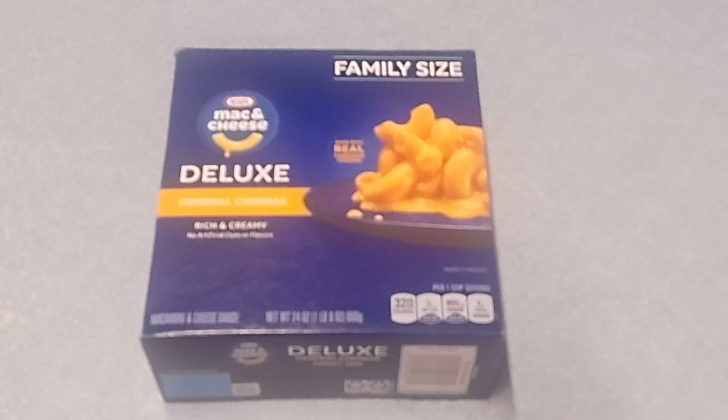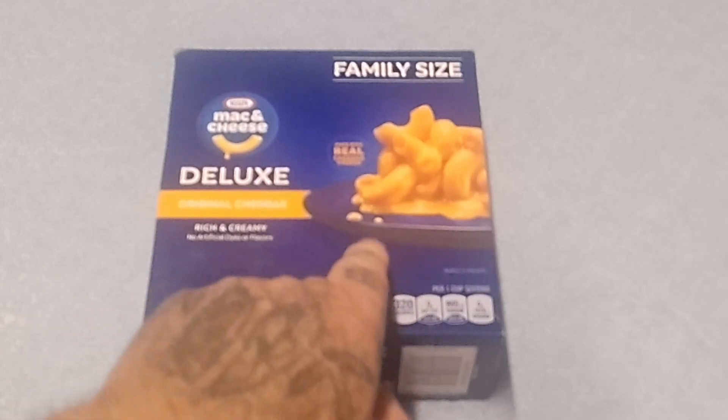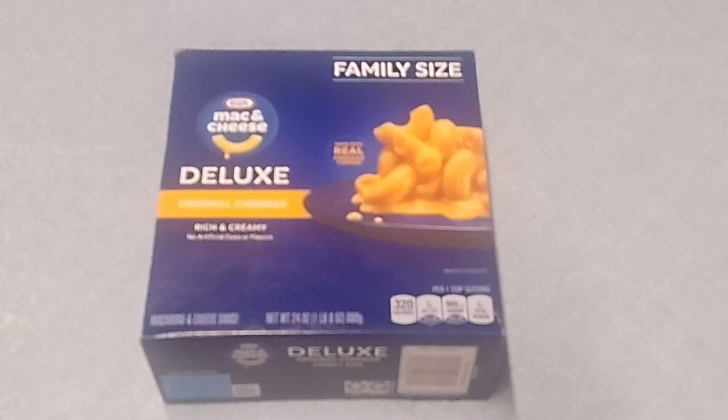I did not realize the size of this beast, which only cost like three dollars and some odd cents, until I got home. Right now I'm boiling three quarts — 12 cups of water on the stove. We're going to put it in and boil it for 11 to 12 minutes, strain it, put it right back in the pan, and then add sauce. This is a creamy cheese sauce — you don't have to add butter and powder and stuff.